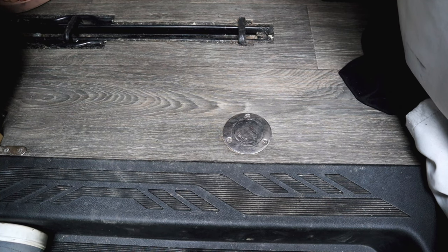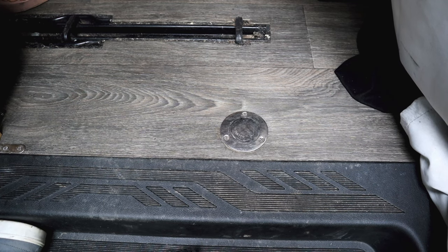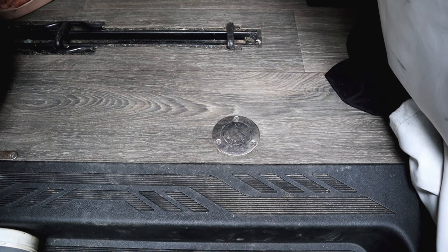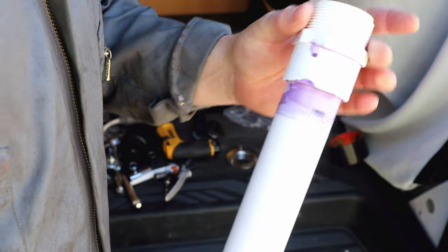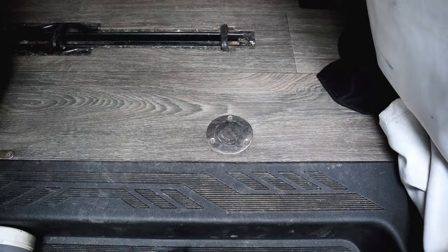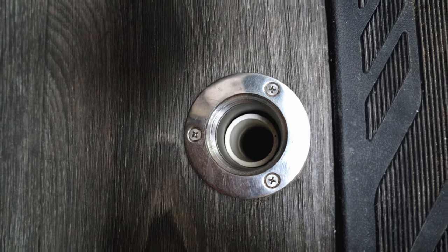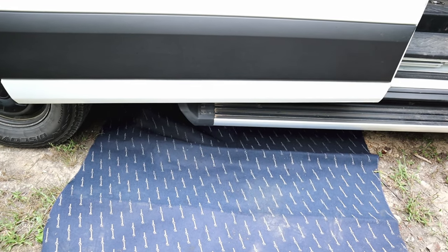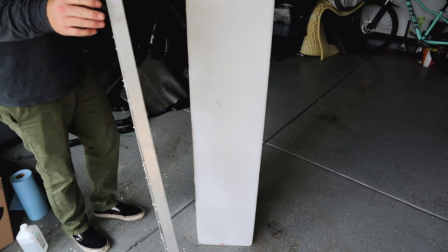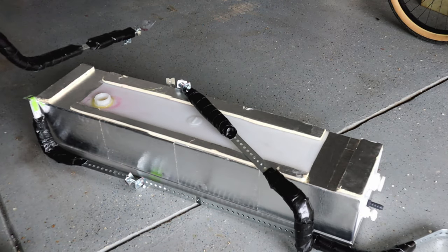That was the water supply system. Now let's talk about how it drains and where it drains to. This is our drain hole in the bottom of the van — we just cut a hole all the way through. That hole has a piece of PVC pipe running straight down into the gray water tank, and a marine filler cap caps it off so we don't get any smells coming back into the van. I'll get under the van and show you the tank and some footage of me building the frame and straps to hold it.